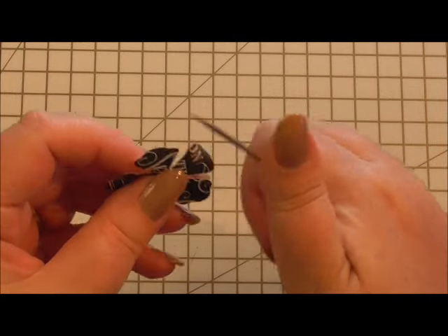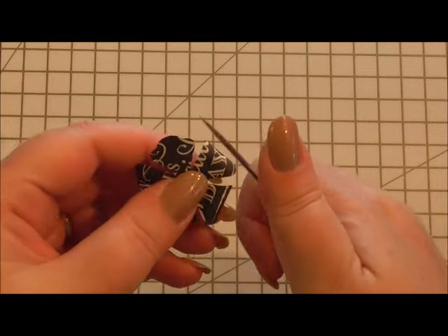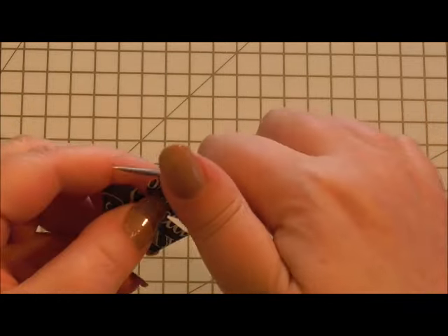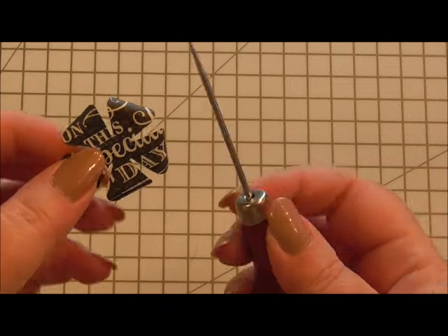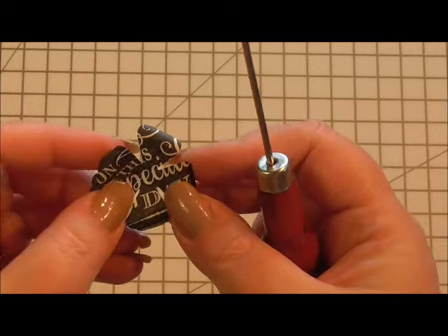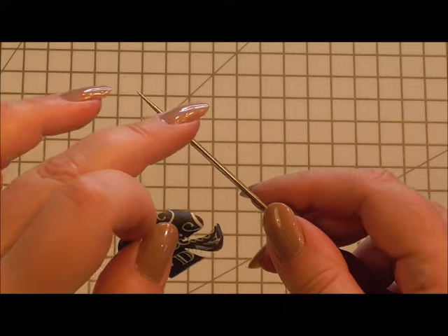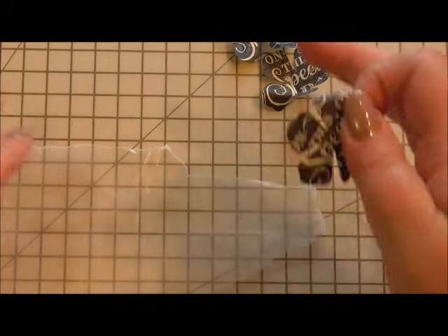Now the fourth one — what you do is instead of scrunching it, you curl the tips of the petals. I curl them under using some kind of tool. I'm using my pokey tool because that works great, but if you haven't got a pokey tool, maybe use a pencil or a pen — something that's quite thin on the shank to be able to get a nice little curl.